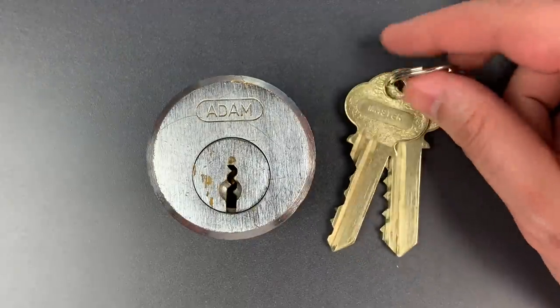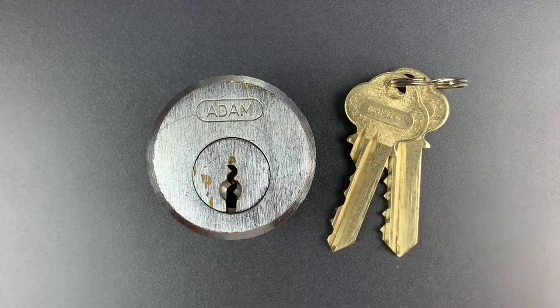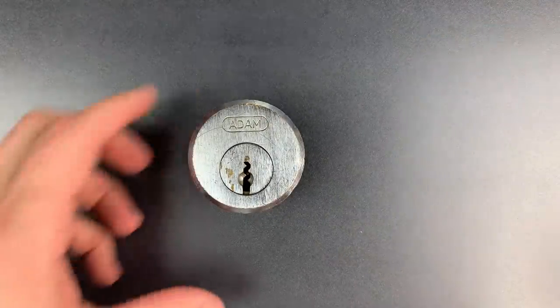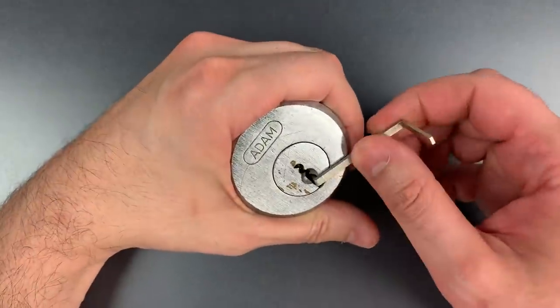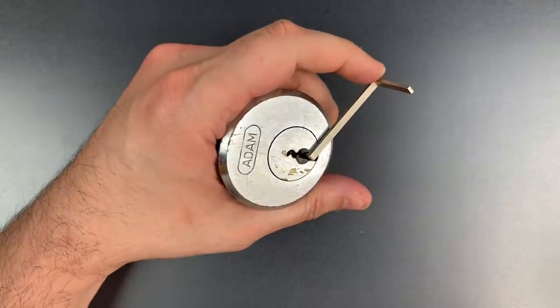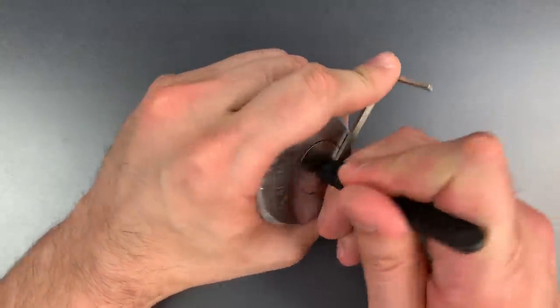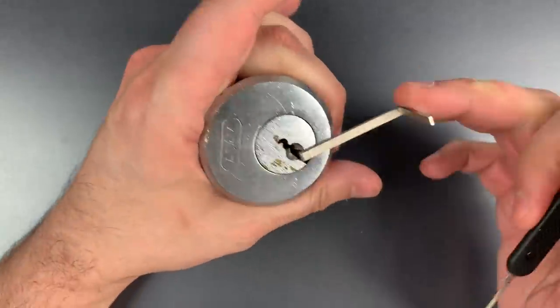But more concerning about this lock is the ease with which it can be picked open. Let me show you just how fast it is. Using this big fat z-bar, because I need something to fill that huge keyway up, and this wave rake. Wow, that was pretty quick.